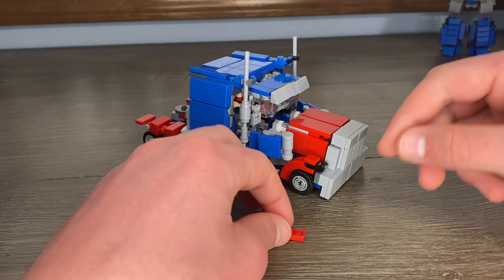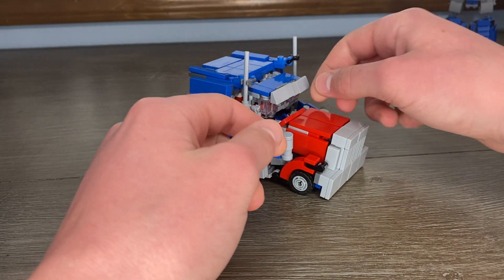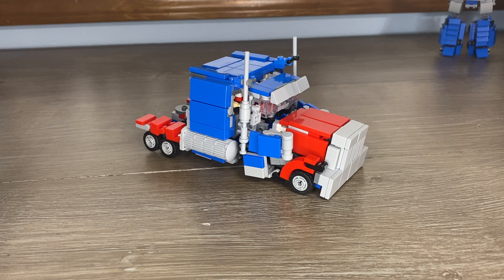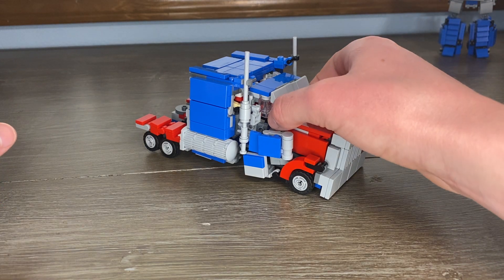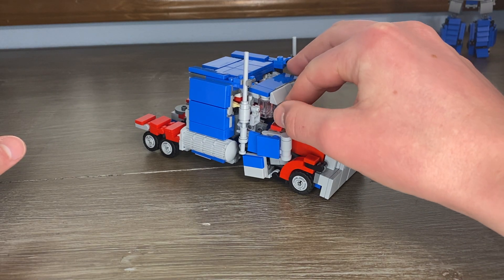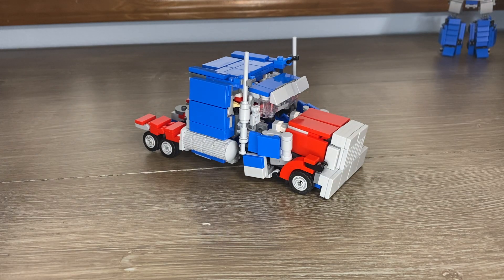Here, this is what it would look like with another red tile. I feel like it really does make it look better, even just that one tile does. I'll definitely be getting to that.